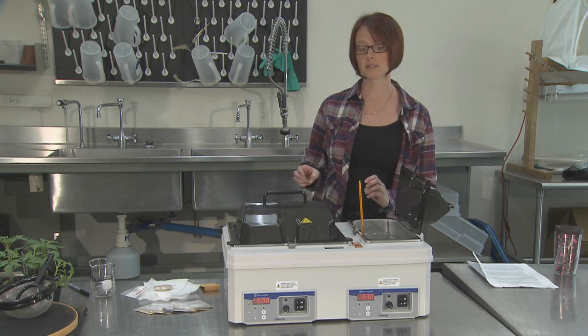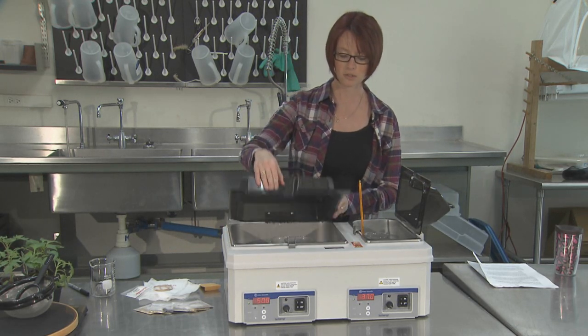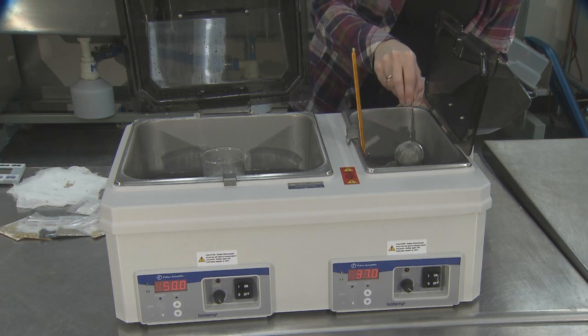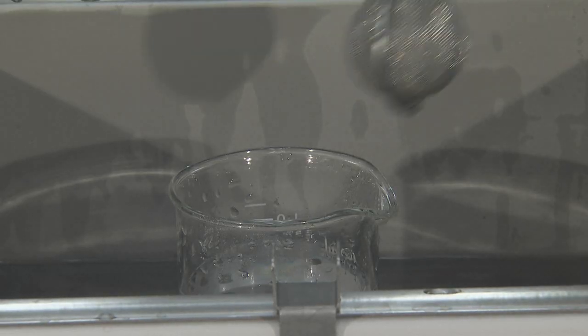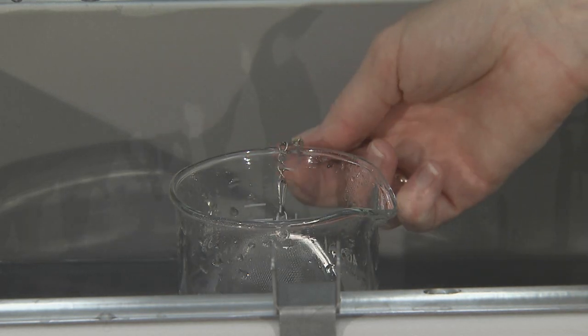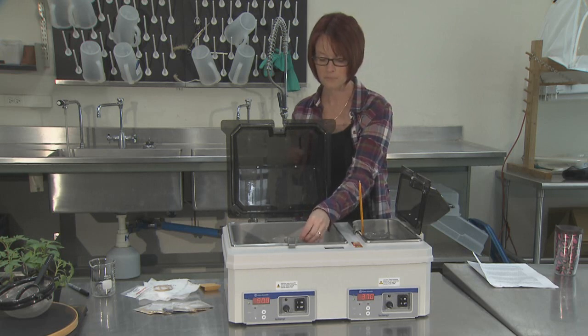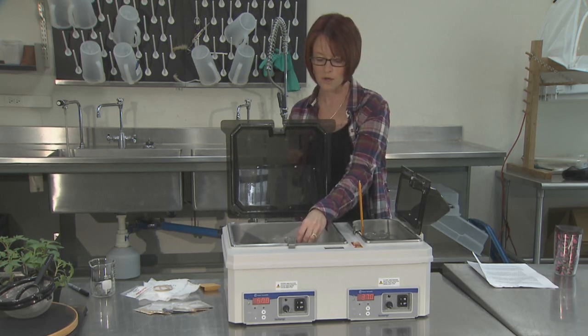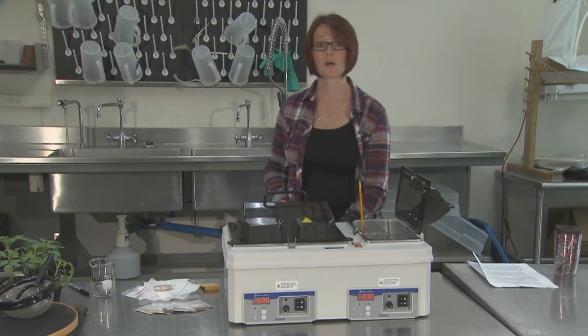Once the pre-warming step is finished, you want to immediately transfer your seed to the hot water treatment. Because I'm treating tomato seed, the treatment is set at 50 degrees Celsius. Completely immerse the seed into the hot water and set your timer for 25 minutes.